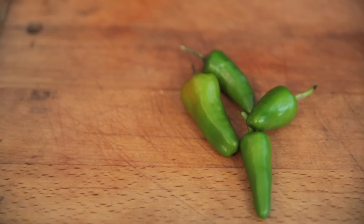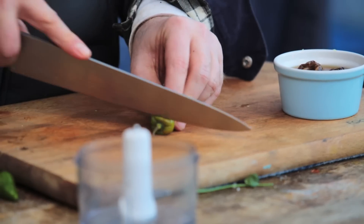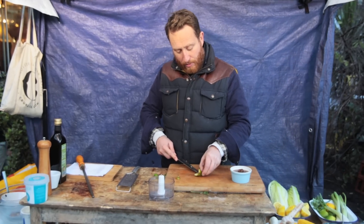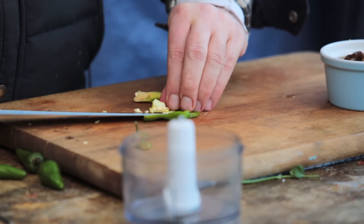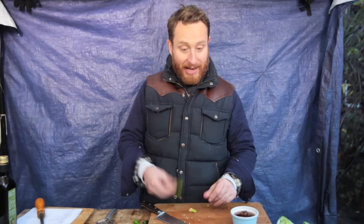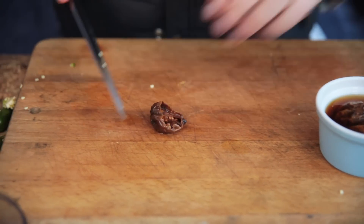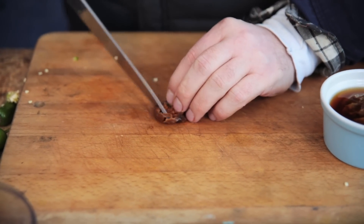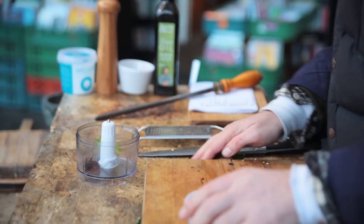Next up is aji sauce. This is traditionally a South American sauce — the main ingredient is the aji amarillo chili. They're a bit tricky to get hold of in the UK, so to recreate those characteristics you need two chilies: a jalapeño for the heat and a habanero for the fruitiness — one of each. Cut through and open up. If you're a chili freak, you might want to keep the pith and seeds in because that's where the heat is, but if you want to tone it down then take those out. Slice open the habanero and take out the seeds too.